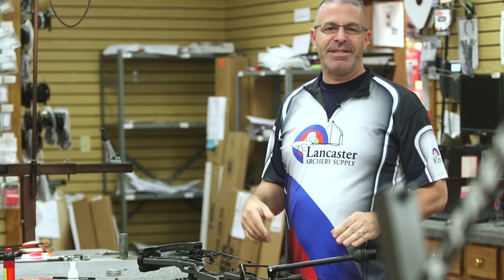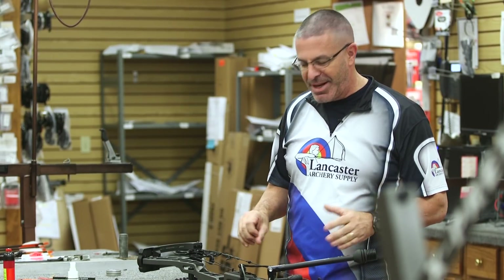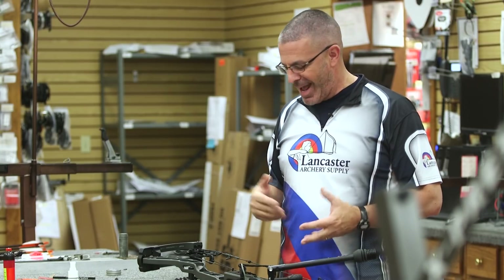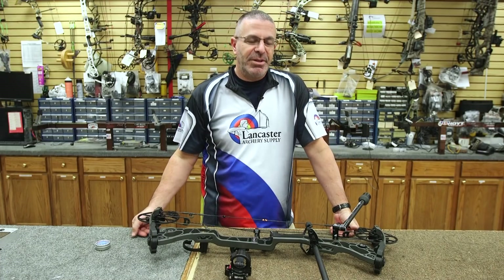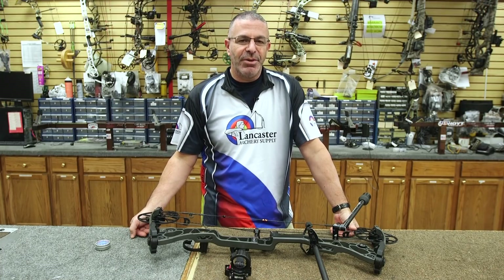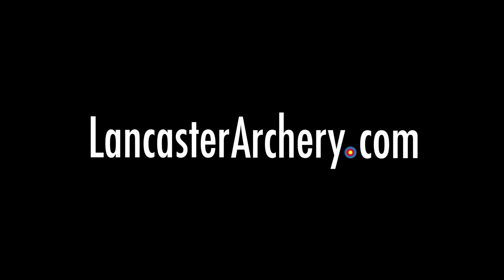Basically, it's just time to completely inspect your bow — everything, including your quiver mount. We've been taking these things out on many days this season in all kinds of weather, and anything can happen. We probably haven't been paying as much attention as we should, so now is the time to do it. That's all there is to end-of-season maintenance. If you have any questions, you can always visit us at LancasterArchery.com.